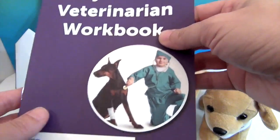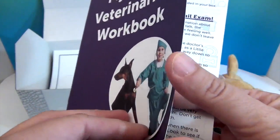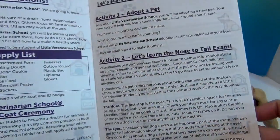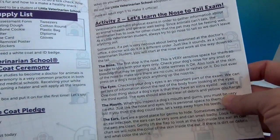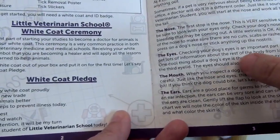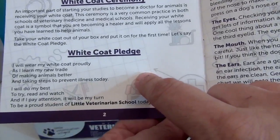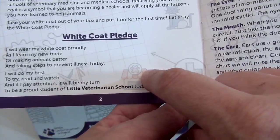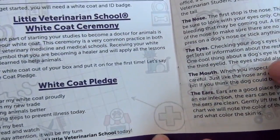There's the My Little Veterinarian workbook. It shows a child in a veterinarian doctor-type suit, doctoring a doggy with a hurt paw. It tells you how to adopt your pet and how to do a nose-to-tail exam — checking the nose, eyes, mouth, and ears. And there's the white coat pledge: 'I will wear my white coat proudly as I learn my new trade of making animals better and taking steps to prevent illness today. I'll do my best to try, read, and watch. And if I pay attention, it will be my turn to be a proud student of Little Veterinarian School today.'